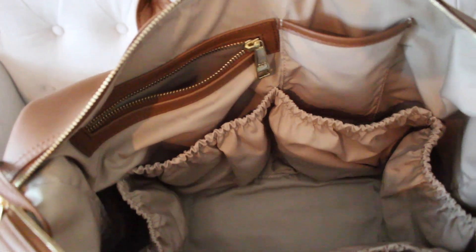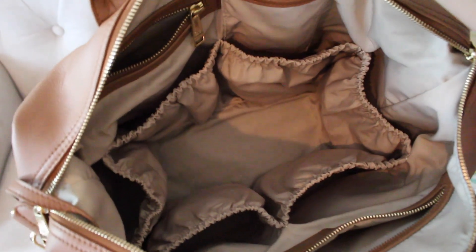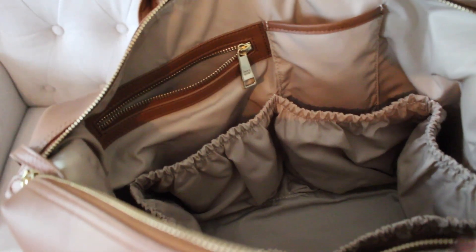I'll give you a quick up-close look at what the inside of the bag looks like with all its pockets. It's just an awesome bag and I love the way it organizes.